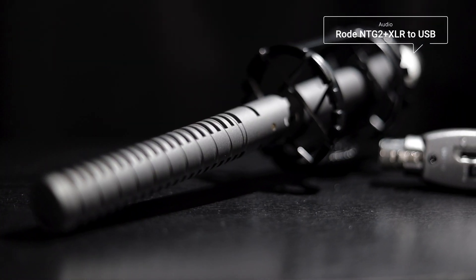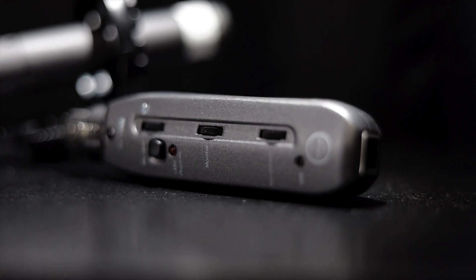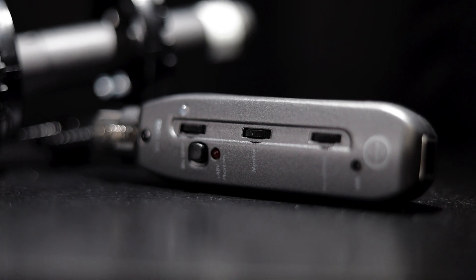Next up is the mic capturing my voice: the Rode NTG2 paired with an XLR to USB adapter. I just plug these together and run the cable straight into the next device. This is to capture my voice on the stream so you guys can hear me as I communicate to my teammates as well.